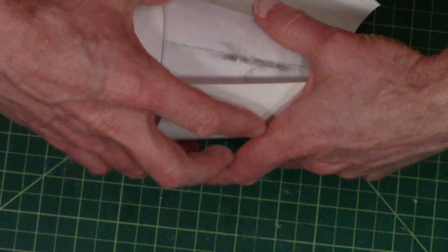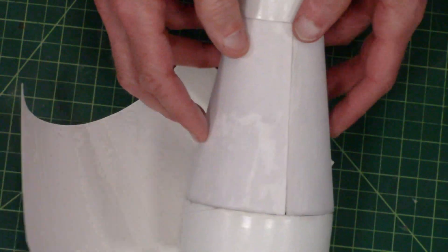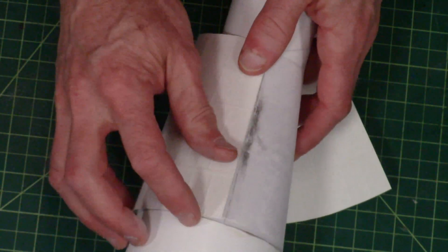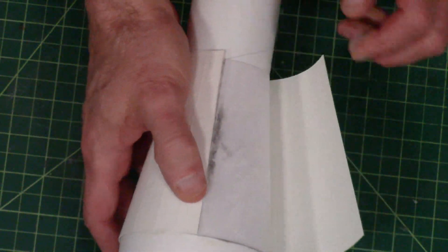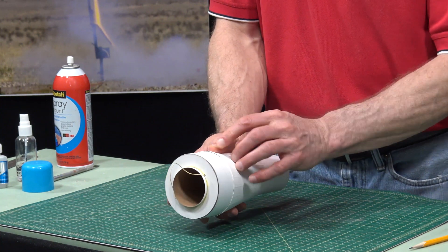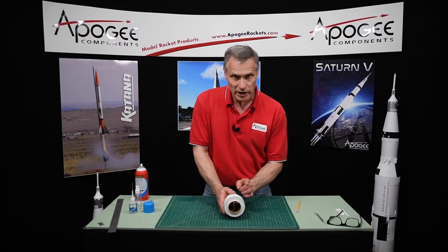So wrap it around the tube. There's this line here — don't use the seam where the edges came together because it might be puckered there. We want to use this nice straight edge and align the back edge with the transition. That will give you a guide to get it started. You just want it to wrap around tight where the edges just come together.